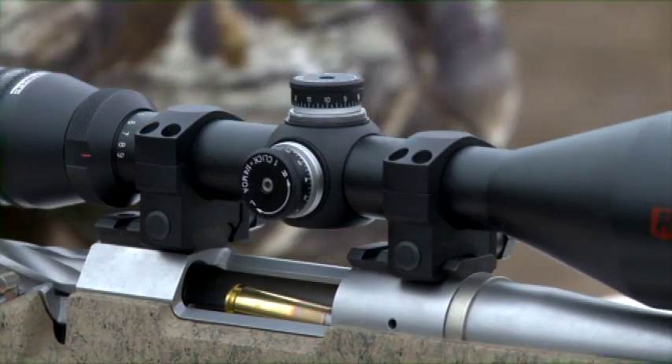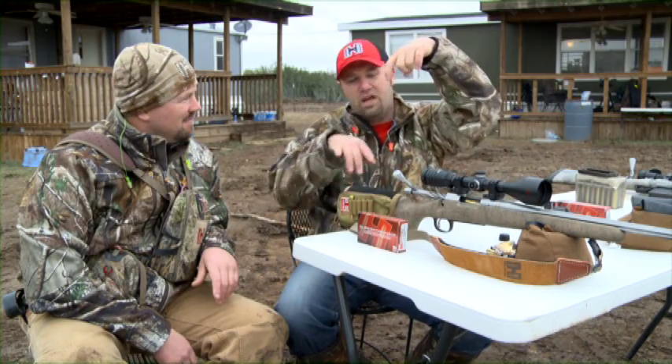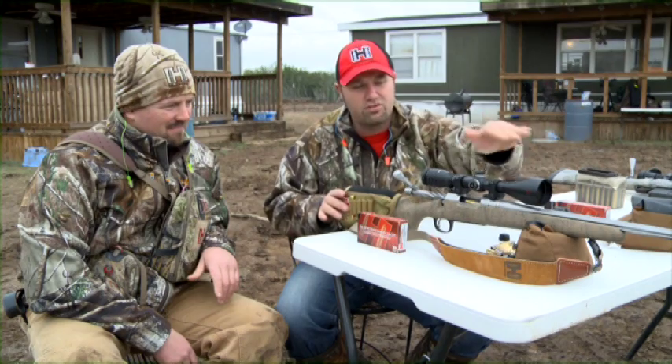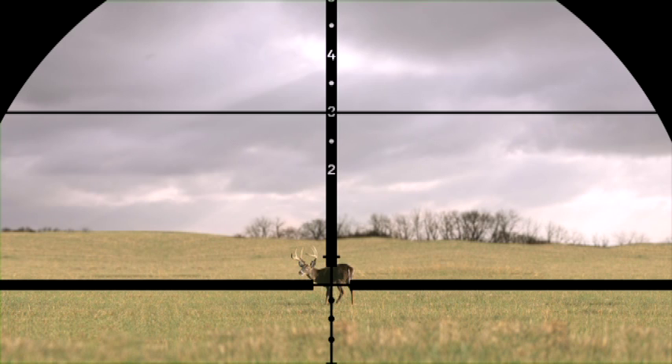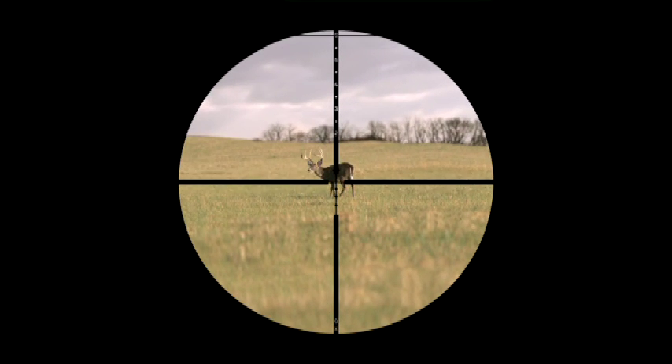What we've done is put a Redfield Revenge on this gun. Basically, you have a reticle built in that you can use a post and the crosshairs for the back and the belly with your magnification for bracketing. Then there's a line at the top of the scope — it goes through a number, that's your yardage. Go all the way to nine, pick your sub-tension, and shoot.